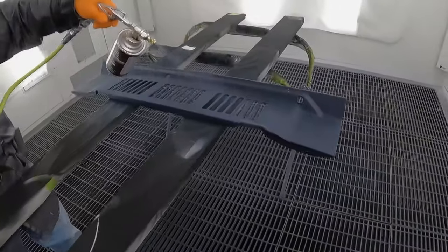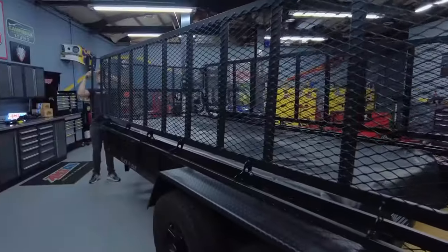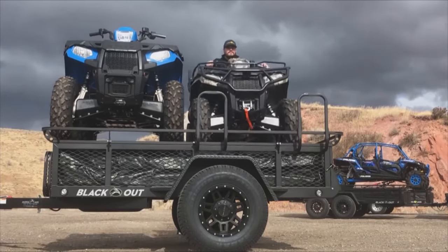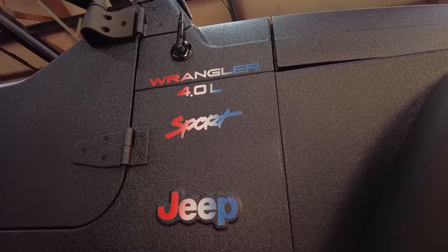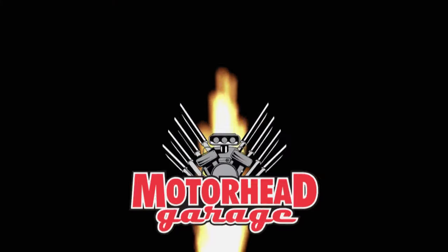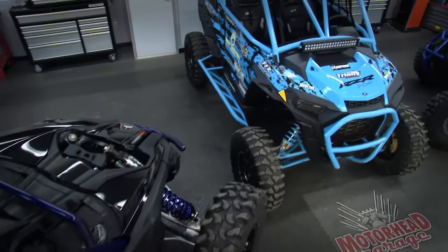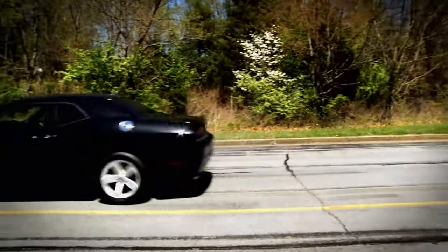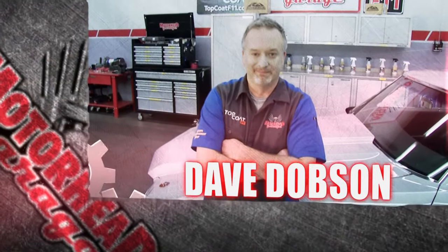Today, the Motorhead crew tries out a protective spray coating for nearly every automotive surface, and checks out a jaw-dropping trailer that's part cargo trailer, part toy hauler, and part campsite. Coming up on Motorhead Garage, presented by DragonFireTools.com. Motorhead Garage — the program that each week introduces you to and shows you how to install the latest in exciting and innovative products for your vehicle. Now, here's your host, Dave Dobson.